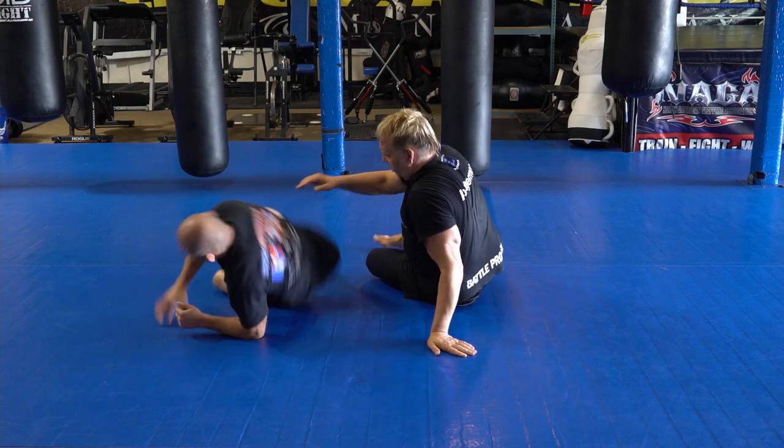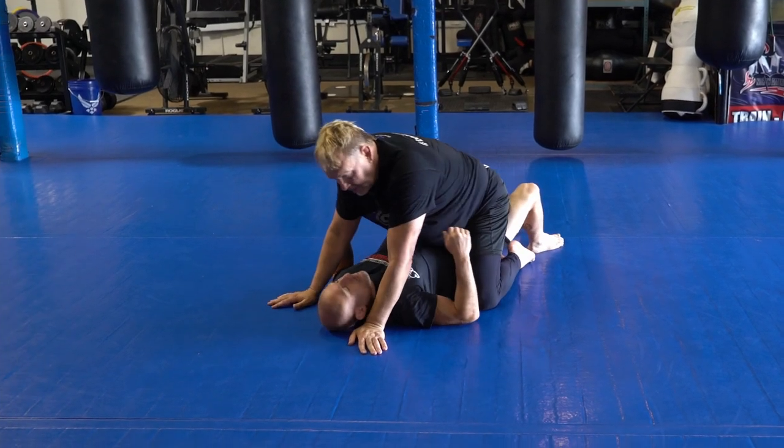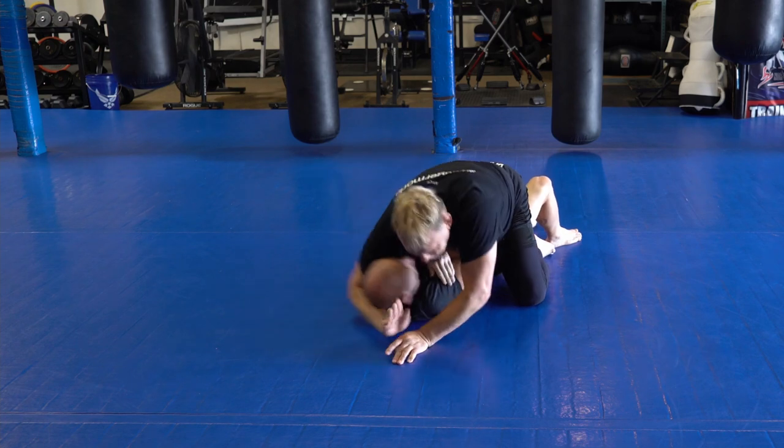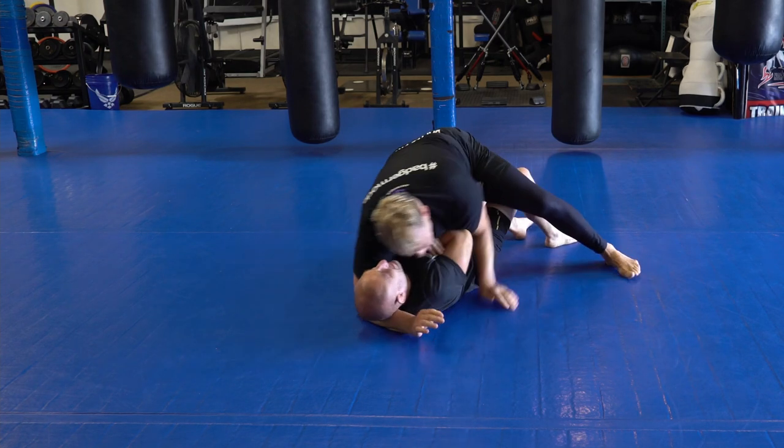So once I get mount and I'm here, what's he going to do with his arms — he's going to be defending. So look what I do: I go like this, and what I need to do is get under his arms, so I just do this.